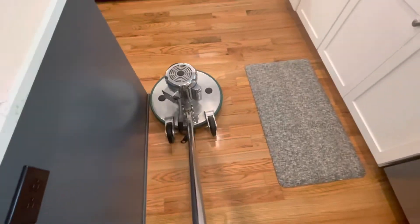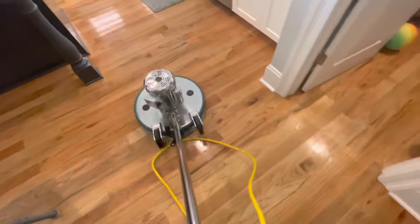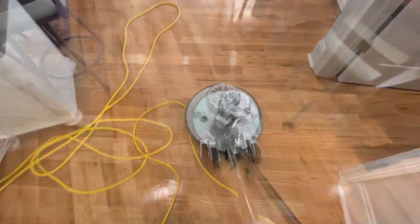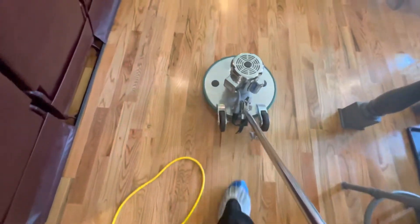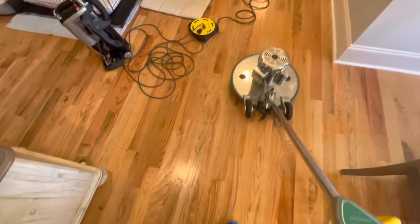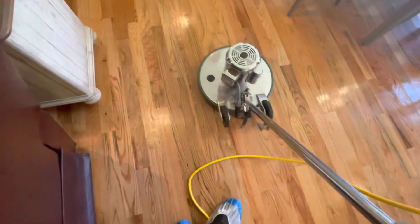That mat right there is not going anywhere — it's sealed onto the floor. The client doesn't want to walk on the mat and slip and fall. Those mats can be death traps sometimes.